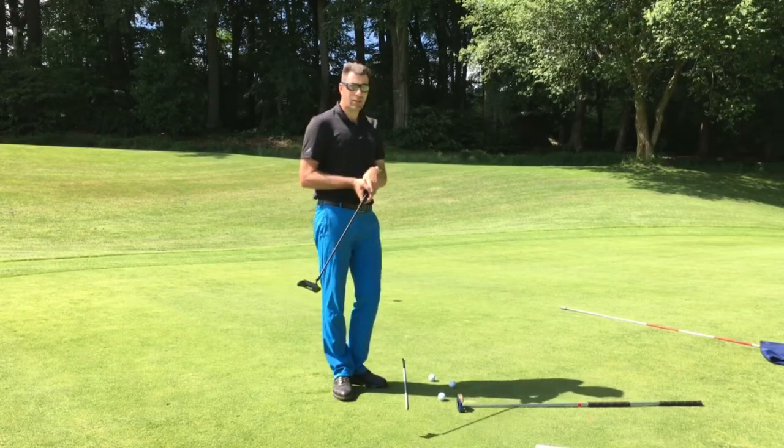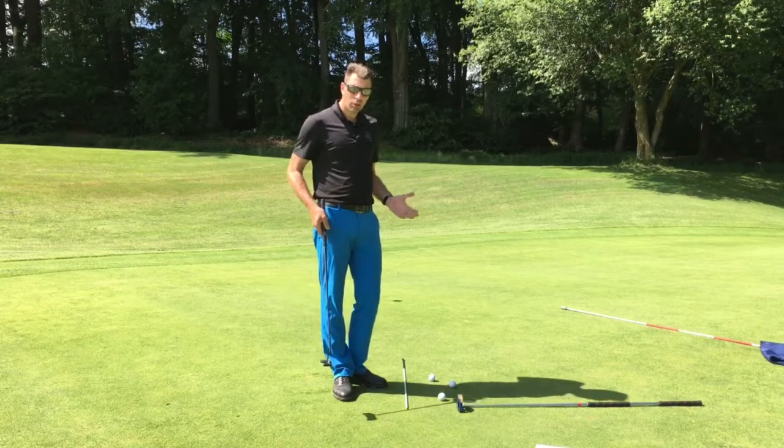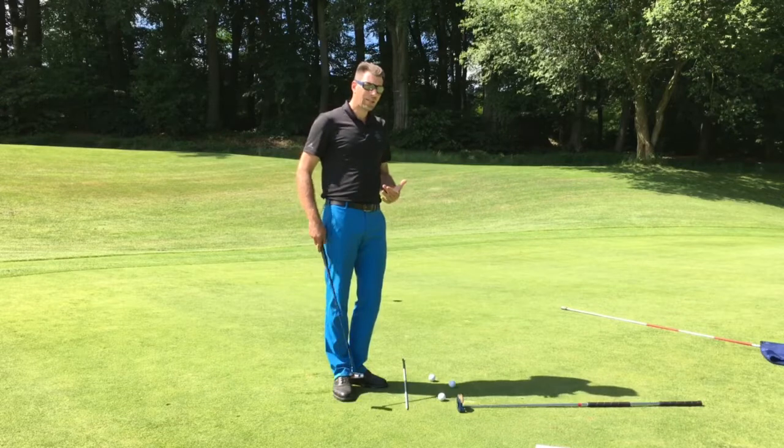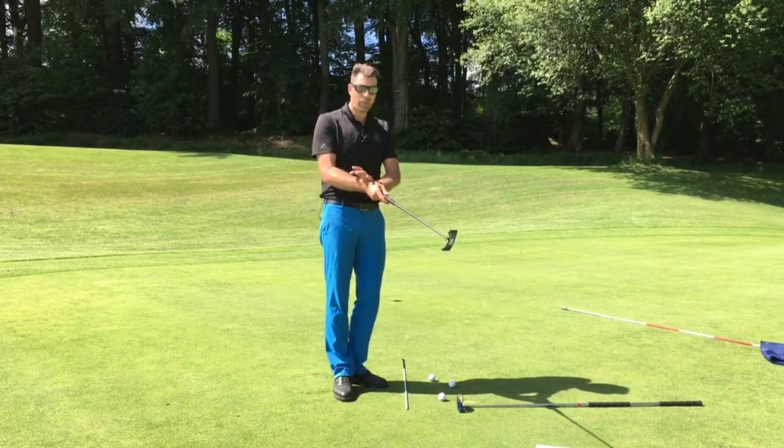Now why would I say this? It seems so logical — straight back, straight through — that should put the ball into the hole. The issue is that it's not actually in a perfect position relative to your body.